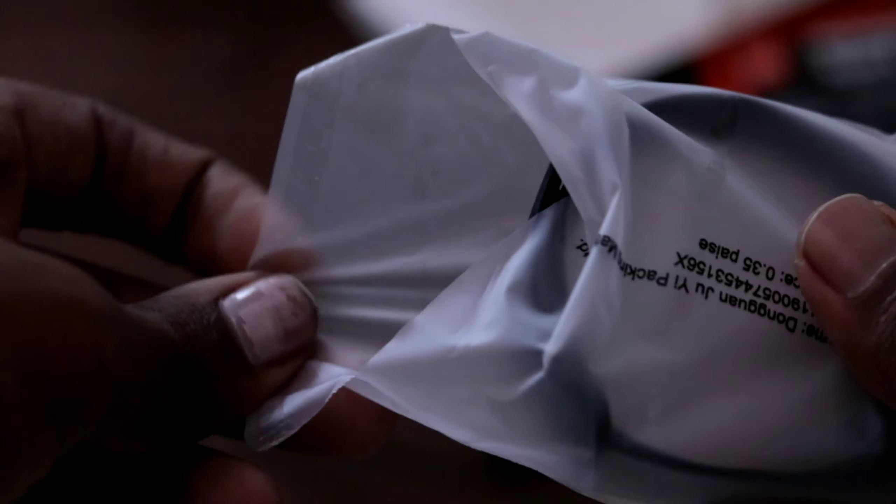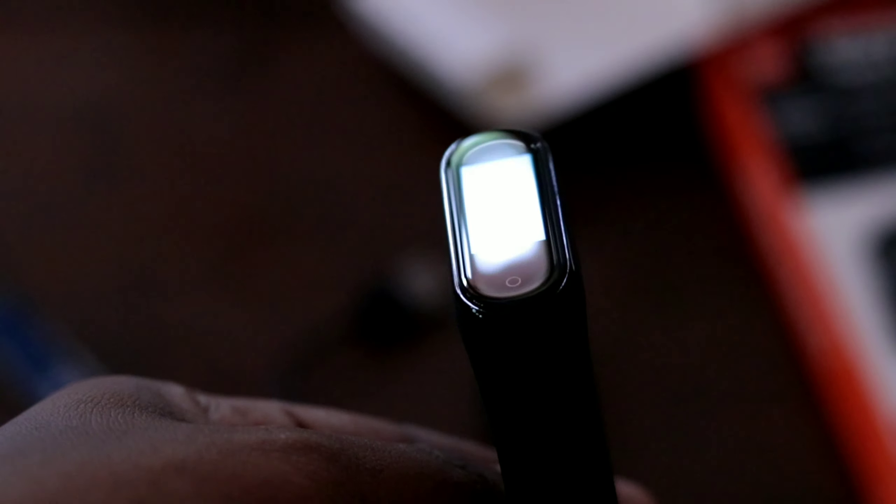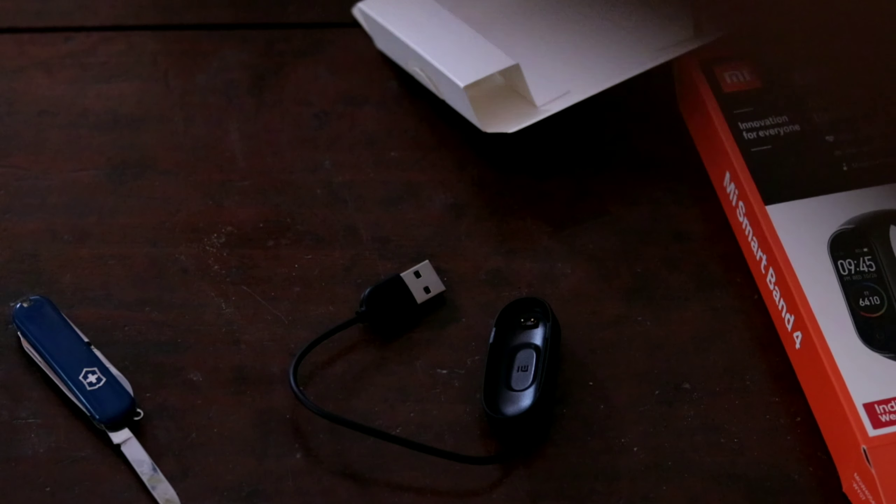This is the black variant. It is also available in white. The dimensions are 4.68 cm plus 1.78 cm, and this is 15 mm.